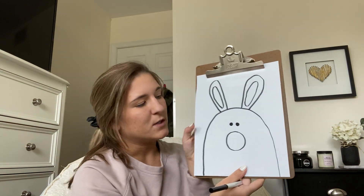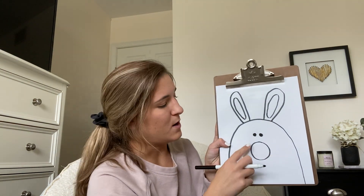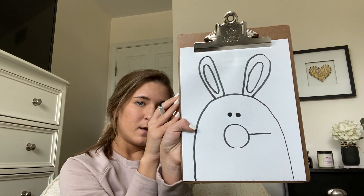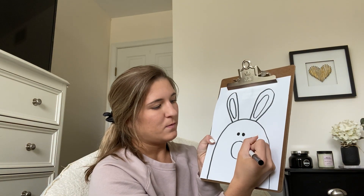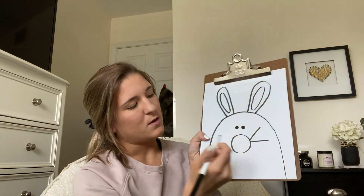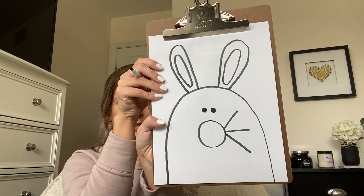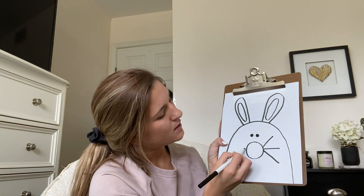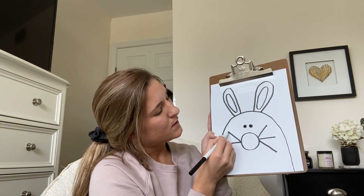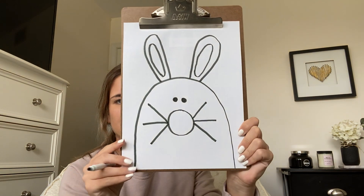Next step is to give our bunny some whiskers. So I'm going to start on each side of his nose and draw three lines coming out. I'll start with one on this side pointing straight out. Then one that shoots up to the top of our paper, and one more that points down to the bottom — so he's got three big whiskers on one side. I'll do the same to the other side: one pointing straight out, one to the top, and one to the bottom. So he's got six big whiskers.